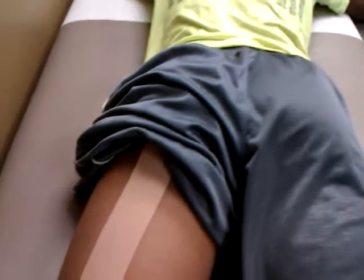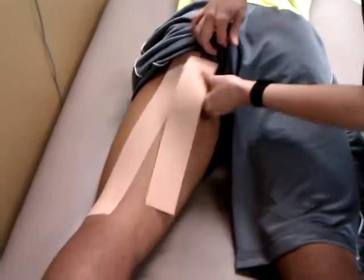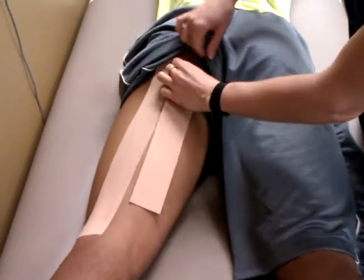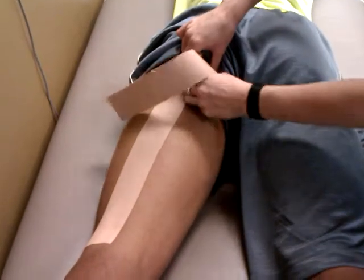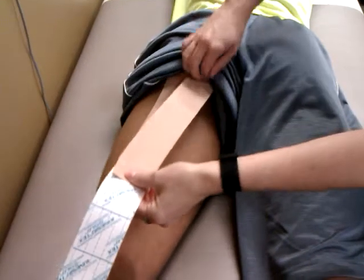Can you show me how high you want it up? You can actually start a little higher if you want. Then straight down — same thing, half inch to an inch.